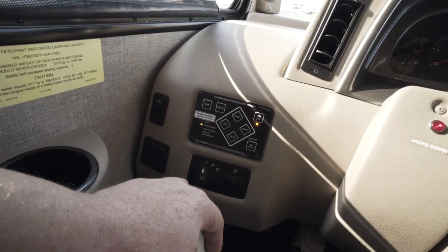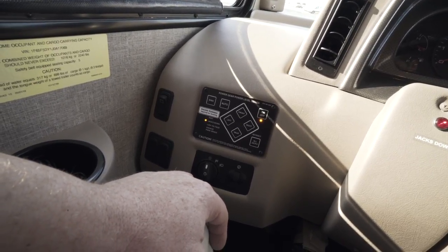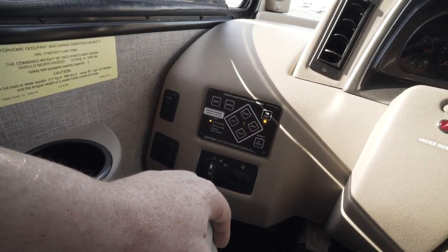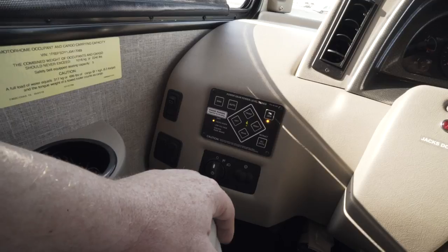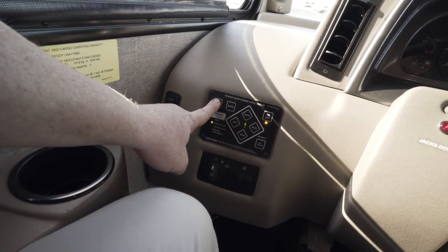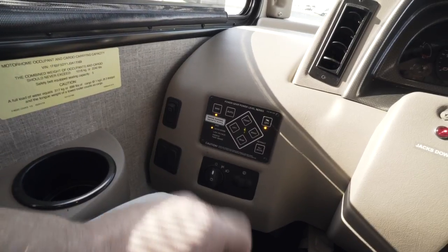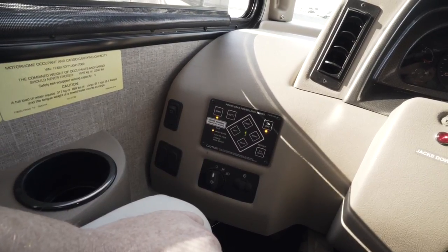Now if you're unhappy with how it auto levels the motorhome, we can adjust that. That's called the zero point. What we're going to do is push the manual button and hold it until the light comes on, and now we know we're in manual mode.